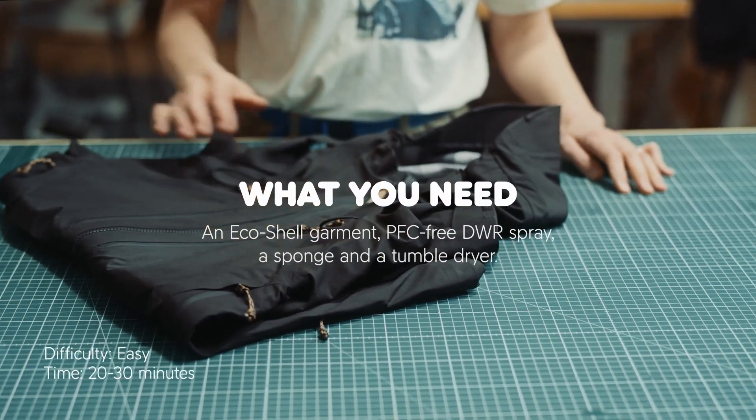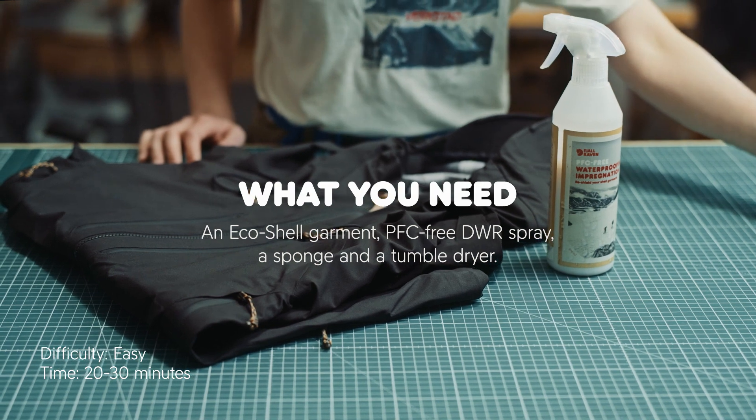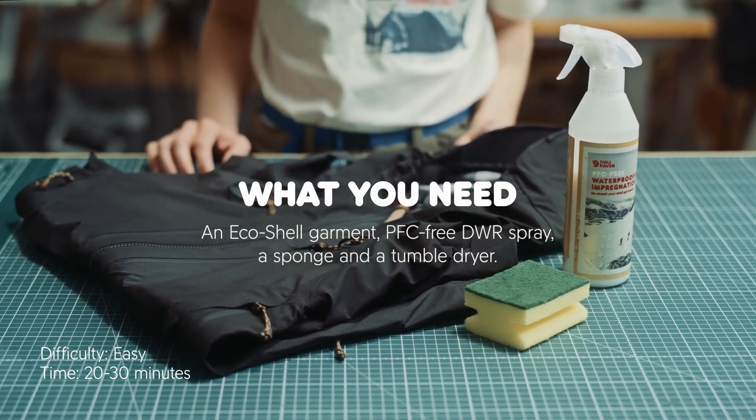You need your rain garment, a PFC-free DWR spray, a sponge and a tumble dryer or drying cabinet.